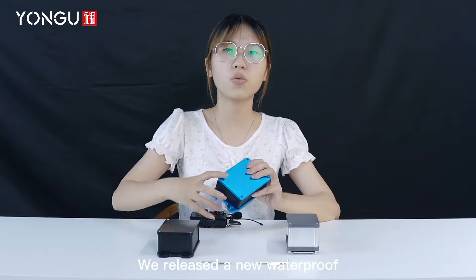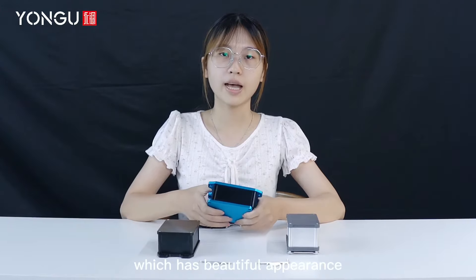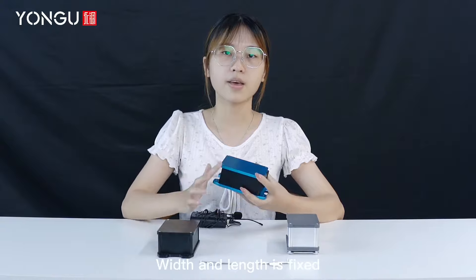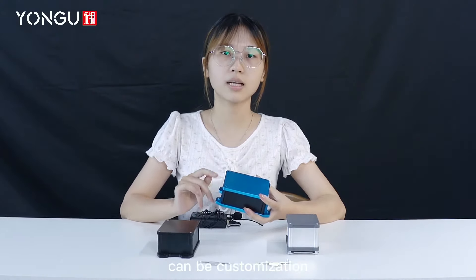We released a new waterproof enclosure, the L-series. The full material is aluminum, which has a beautiful appearance and good heat dissipation. While the dimensions are fixed, the height, cutouts, and color can be customized.